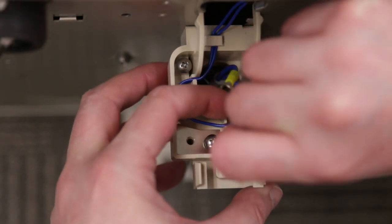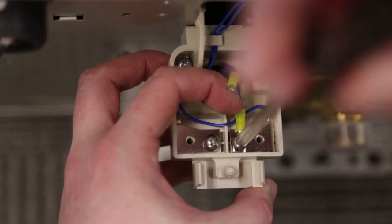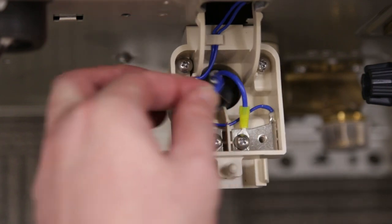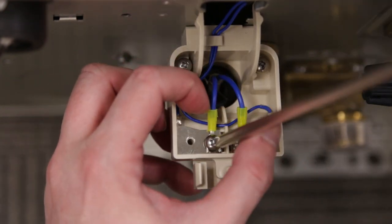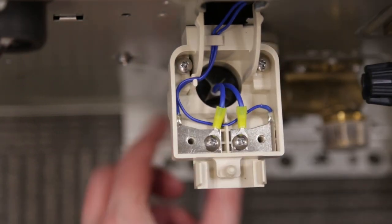Slip the U-shaped connectors underneath the screws. Carefully hand tighten the screws back down — just enough to secure the terminals from slipping out. These connections are not polarity sensitive, so it doesn't matter which wire you connect to each terminal.